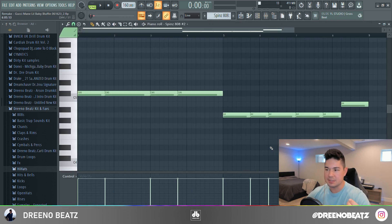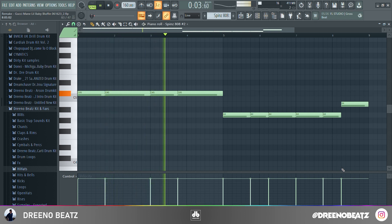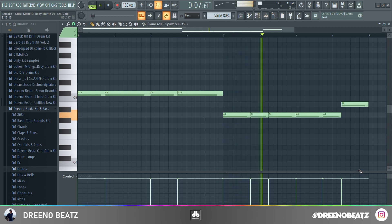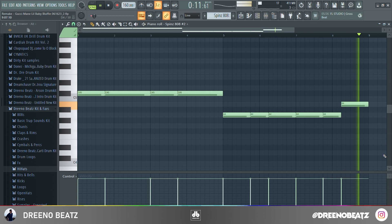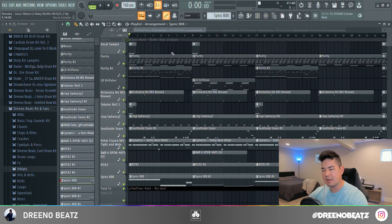For our first 808 pattern we are using the Spins 808. I put a soft clipper on and played with the frequencies on the lower end of the scale to make it hit a bit harder, and that covers everything in the first section.